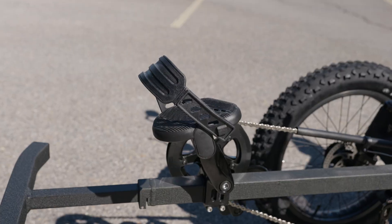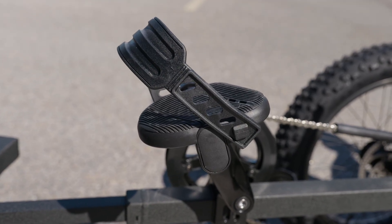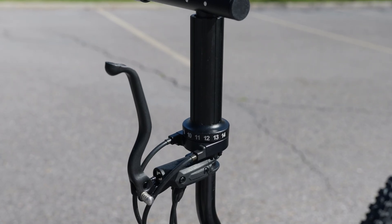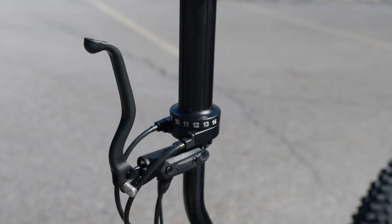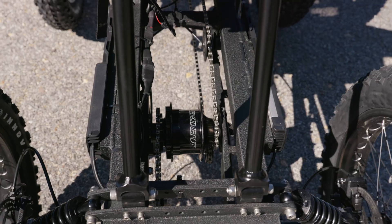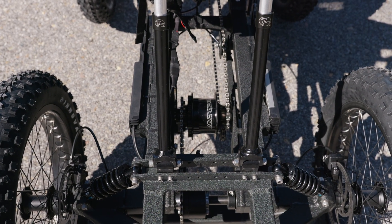For extra safety, we always recommend getting pedals with foot straps, and Eric did just that with the UT Custom Support platform pedals. Up on the handlebars, we have two hydraulic disc brake levers and our UT Custom Roloff full grip shifter. And of course, that shifter is paired with the Roloff 14-speed internally geared hub in the rear, allowing for the highest high gears and the lowest low gears.